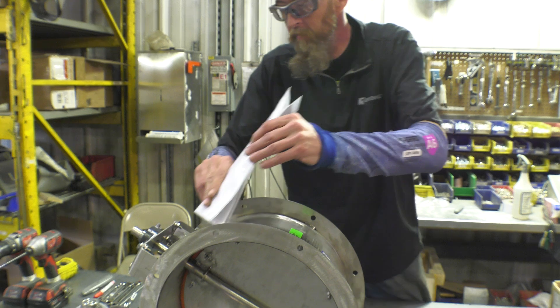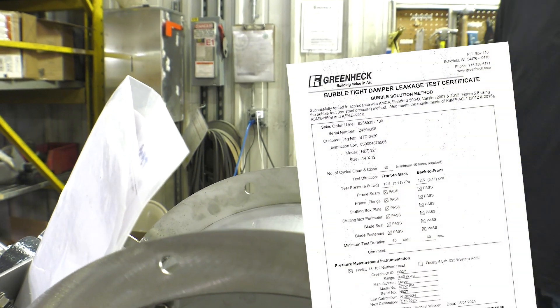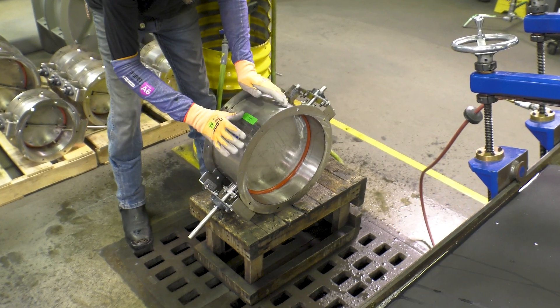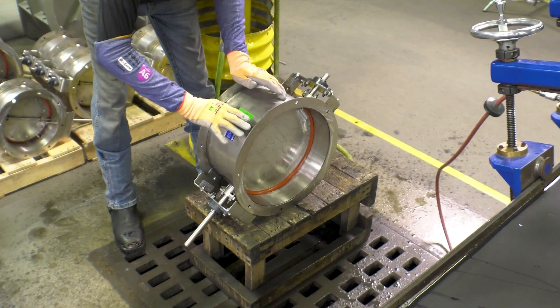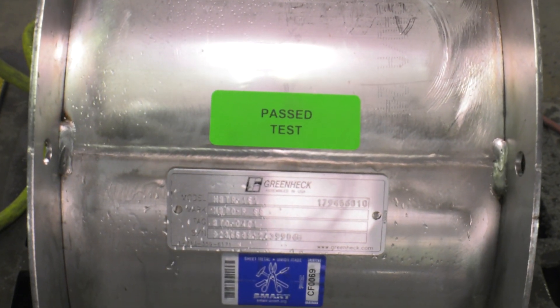Once the testing is completed, an inspection form is filled out and secured to the damper frame for shipment. Greenheck also keeps a copy on file for future reference. So the next time you order a bubble-tight damper from Greenheck, rest assured that your damper has been manufactured and tested to give you the most reliable product possible for your project.